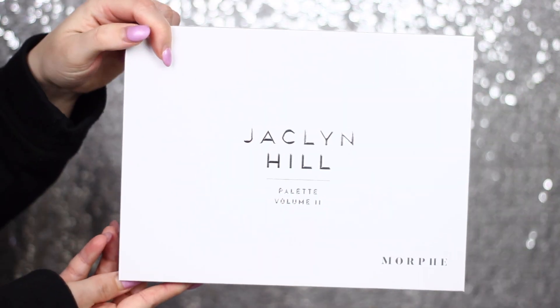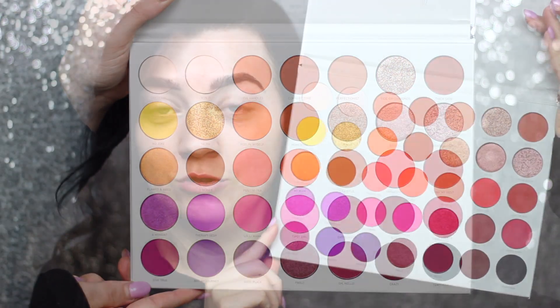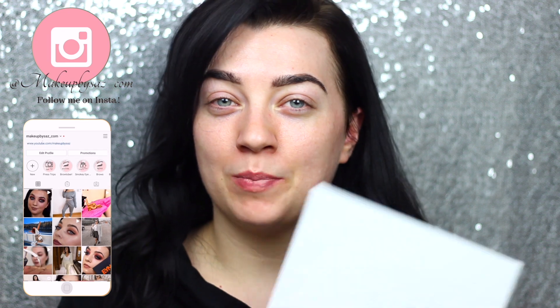So the first thing was the Jaclyn Hill palette — this is the volume two palette which is just absolutely stunning. I've seen great reviews on this palette so I cannot wait to try it. I was a little bit sceptical picking it up myself because even though I loved the first one, I know the second launch was kind of hit or miss — you either loved it or you hated it. But this palette seems to be doing really well and everyone seems happy with it, so I cannot wait to give it a go.